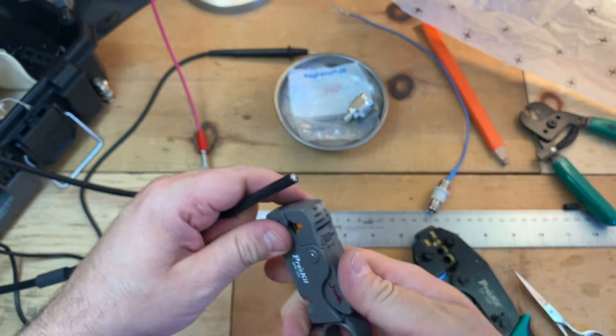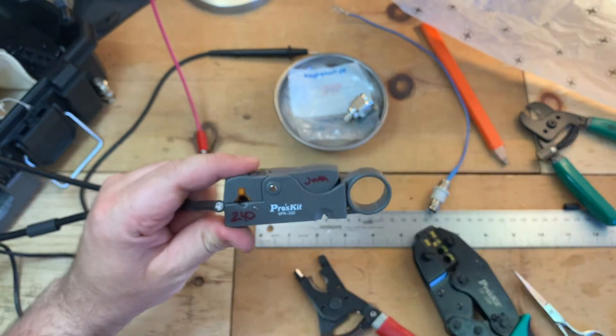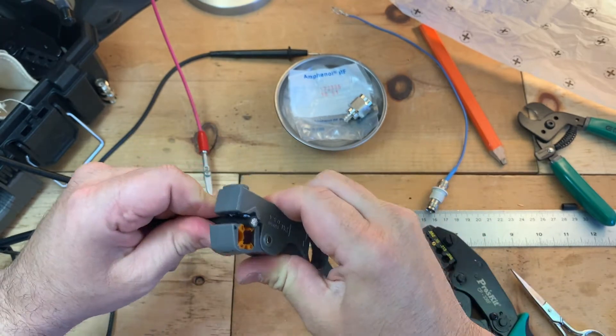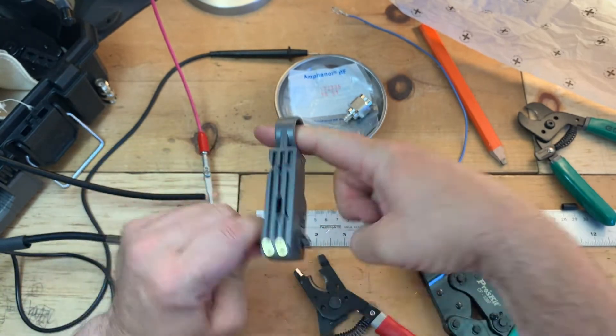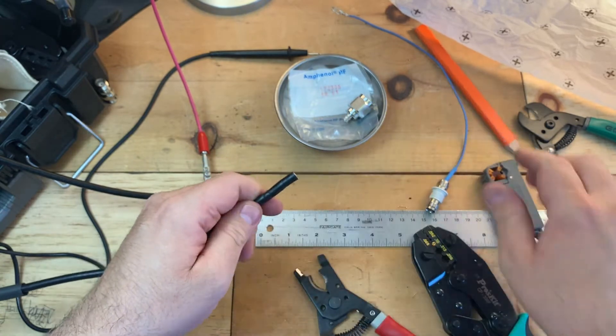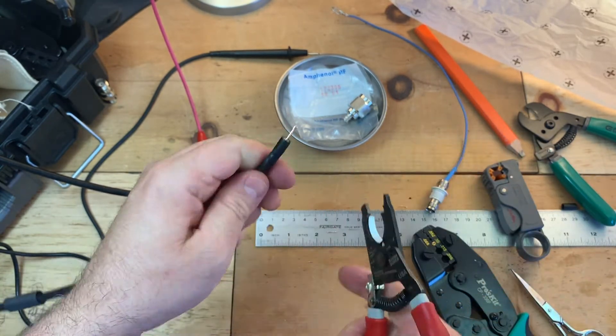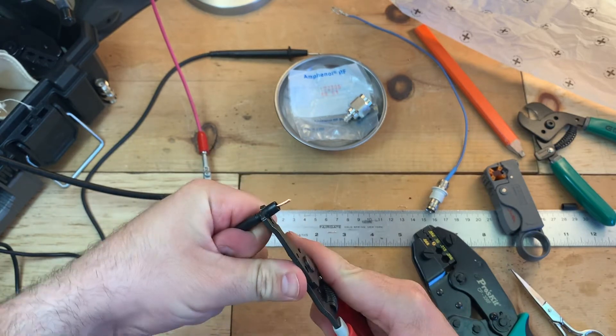Now we're going to go ahead and strip it with these wire strippers. These have already been calibrated for this wire, for this cable. It doesn't come off so easy, so I like to just use the pliers to pop that off — pop the jacket off.